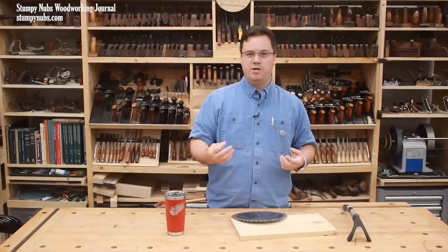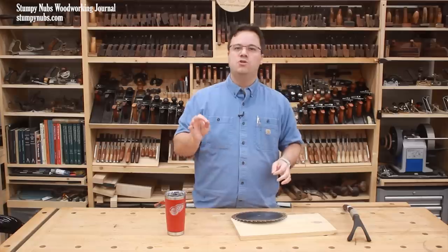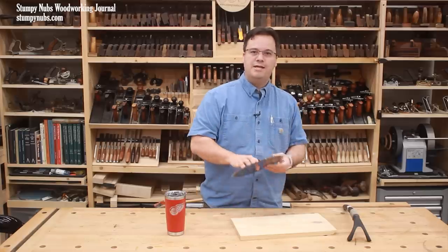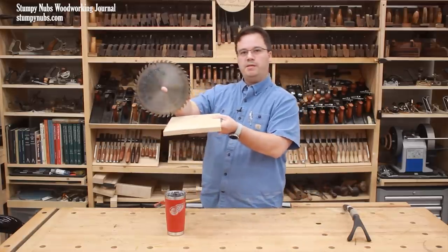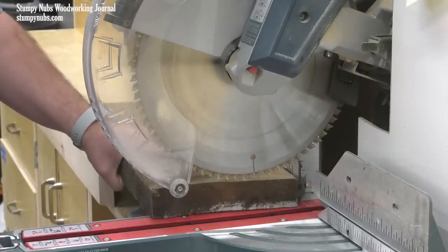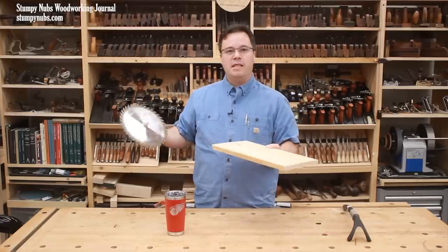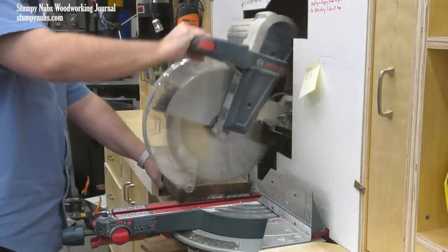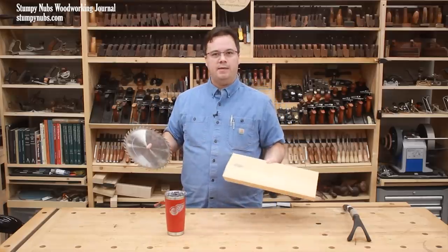Because improper use of a miter saw, particularly one with a sliding mechanism, can lead to very serious injuries. The nature of a miter saw is very different from a table saw because the blade is positioned above the workpiece where it spins like a wheel toward your body. A miter saw's head is also hinged so it can lift the blade up and out of the cut easily. And sliding miter saws in particular have mechanisms specifically designed to allow that blade to move towards you — so if used improperly, all this can add up to disaster.